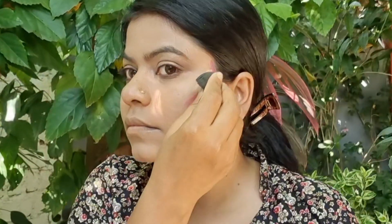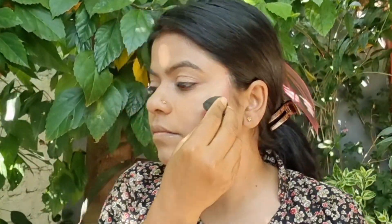Now we will blend, blend, blend. Oh my god! You can see how it looks so nice. Honestly, this is a very cheap hack. If you are a beginner, you must try this hack — it is very useful and time-saving. When we blend the product, we have to blend it gently, not forcefully, with light hands. The blending should be very good in the makeup.